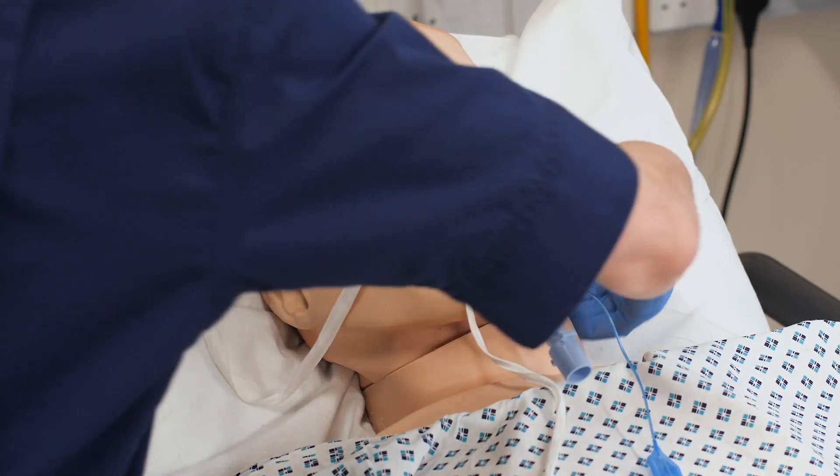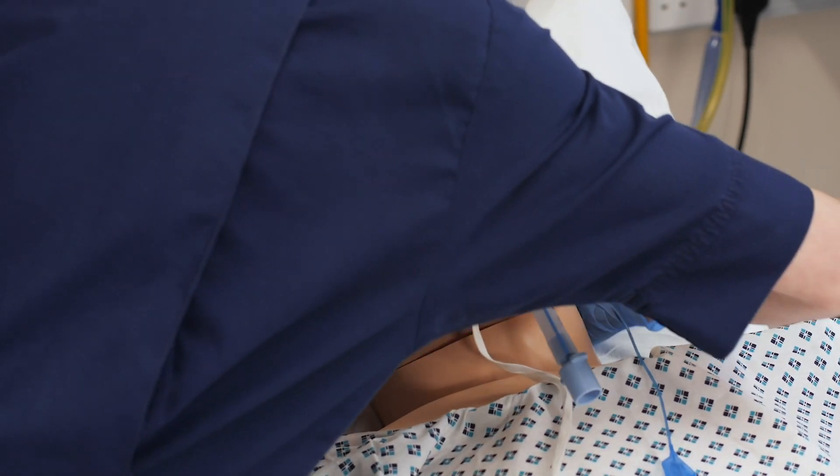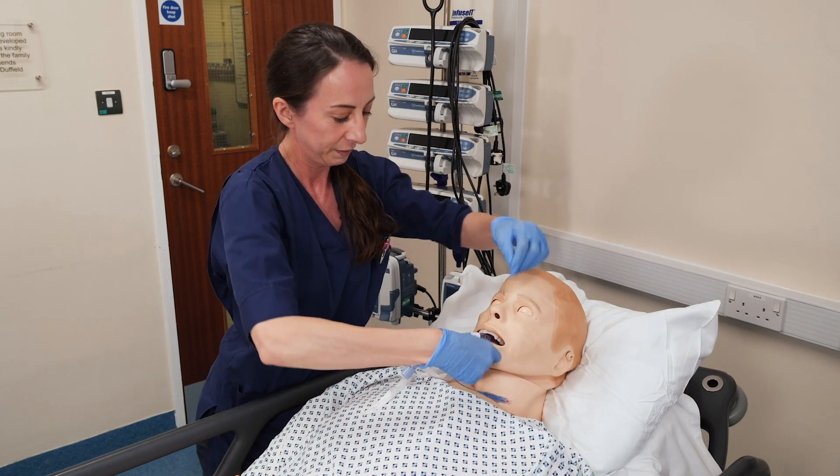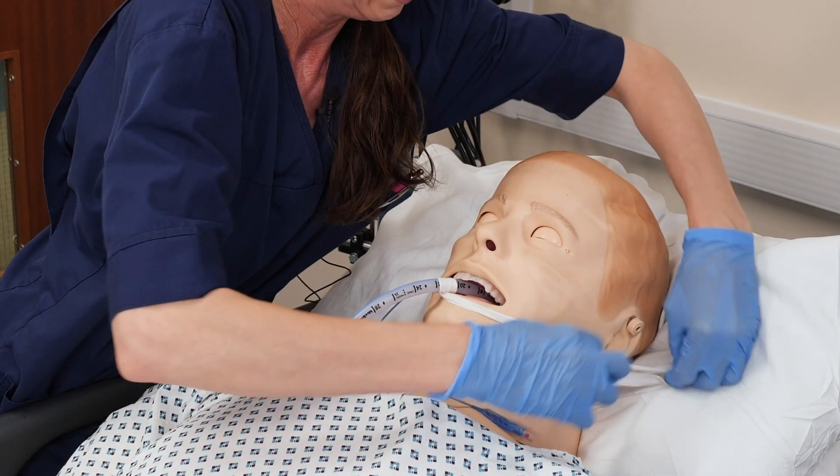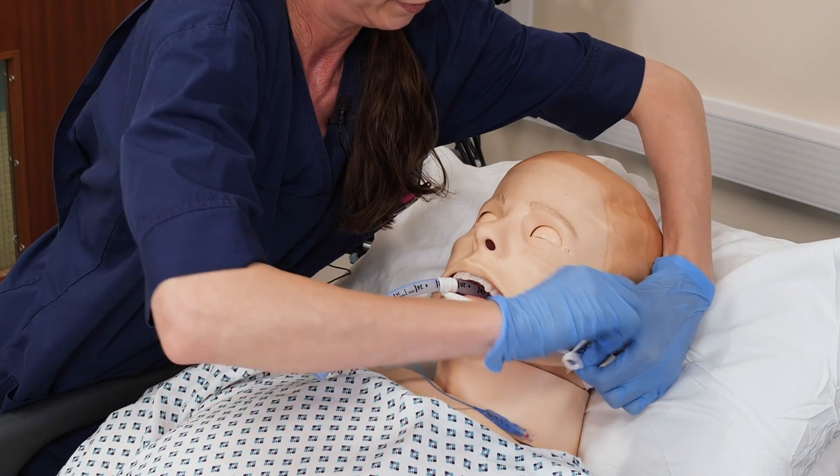Bring the ribbon through the other side of your patient's head, and then just tie. Tie in a bow any way you like.